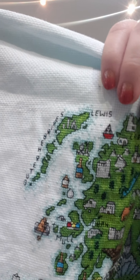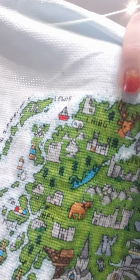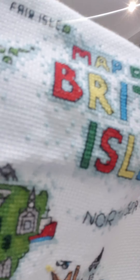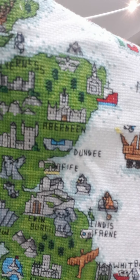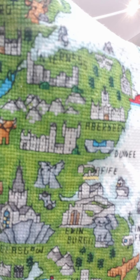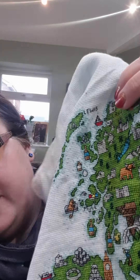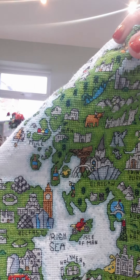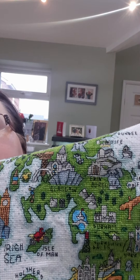I've got the Outer Hebrides on there. I did this on 14-count Aida — it was called for. It was a diamond design in the cross-stitch magazine. The linen was from Lakeside Needlecraft, so I just literally went on there and ordered exactly what I was supposed to do it on.